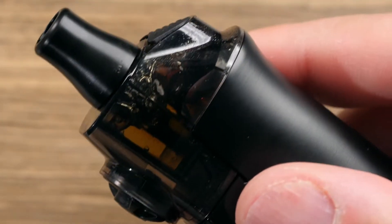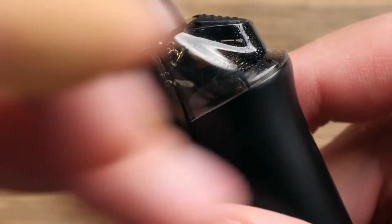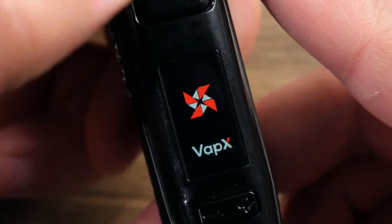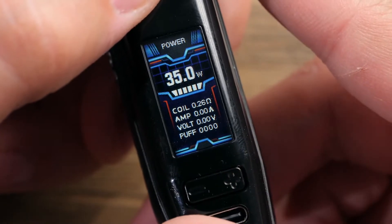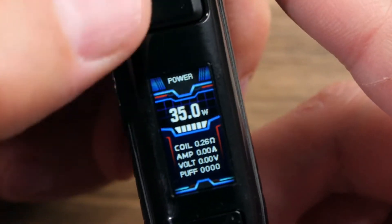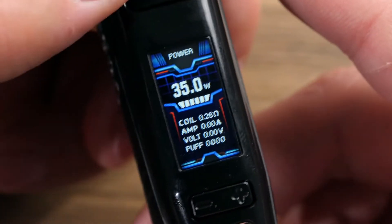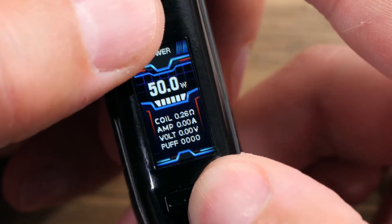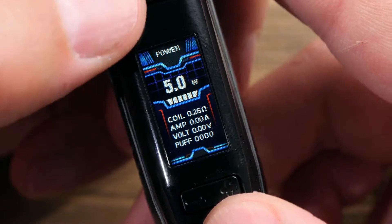Perfect click there. They said that on some of the sample versions there was some rattle with the pod, but I'm not having that issue at all - these pods fit perfectly into my sample version. Let's go ahead and turn it on: five clicks. Really nice tight clicky button. It looks a lot like the Geyser's home screen, and they also look a lot like some of the Geek Vape home screens on some of their mods. This does scroll in 0.5 watt increments all the way up to 50 watts, and round robins back to 5 watts.